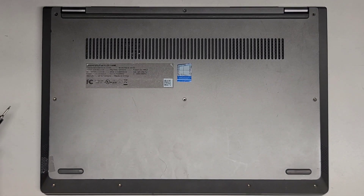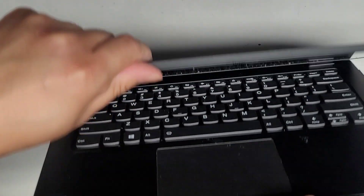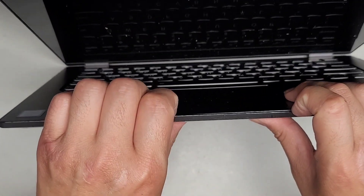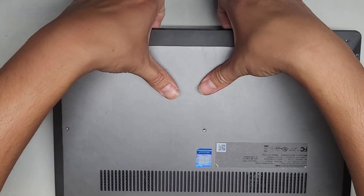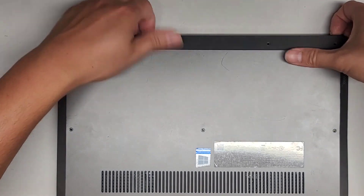Now that we got all the screws out, let's go ahead and pull the bottom cover off. On this specific model, it looks like it connects to the palm rest right there. I get my fingernails in there, push with my thumbs on the back, and then pull with my fingernails and that should undo the clips.